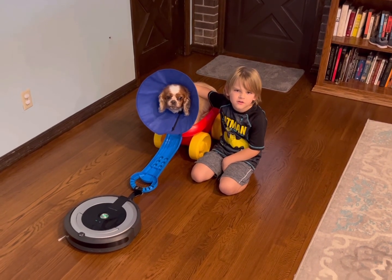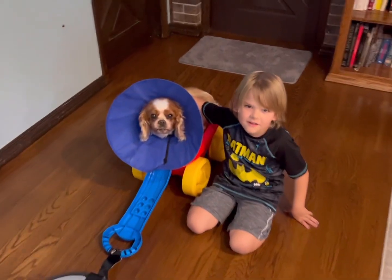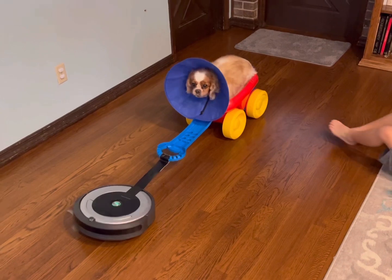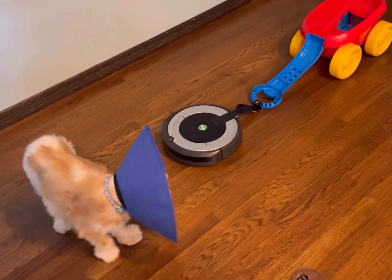Now it's time for the dog. Let's see if we can pull Luke. Mom, can you turn it on? Let's go! Hey buddy! Good job!